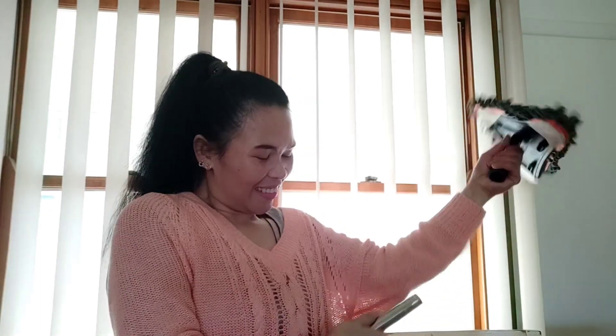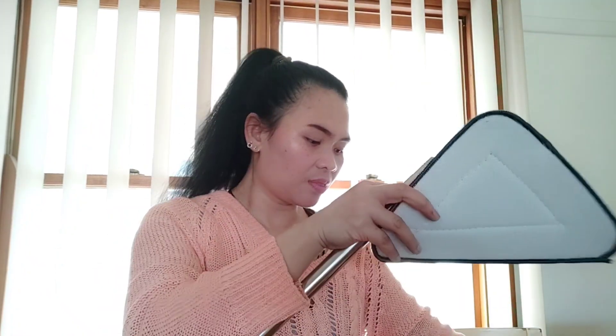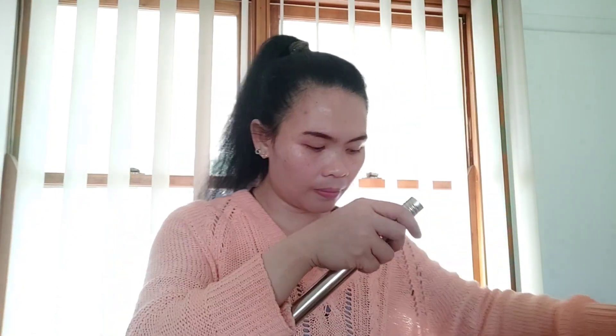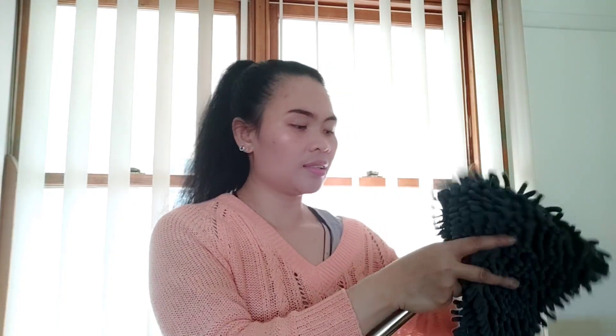I need to tighten this one. You can use this part here too — like this. You can put this one in here, and that makes it easier for me. Now I can wipe and clean the windows with it.